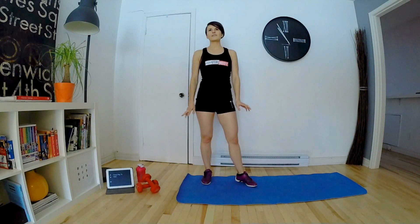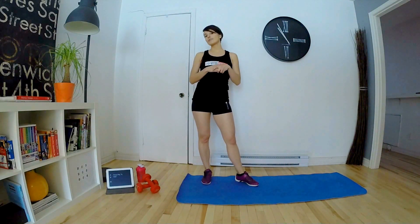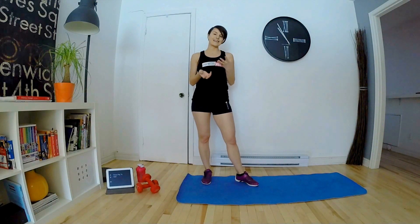Bonjour, bienvenue sur VitalmaxFit. Aujourd'hui, nous sommes à notre VMFit numéro 9. Nous allons travailler les jambes en 3 exercices. Aujourd'hui, c'est un challenge temps de 6 minutes. Donc, on fait ces 3 exercices le maximum de fois en 6 minutes. Ensuite, on va faire des variantes d'exercices.